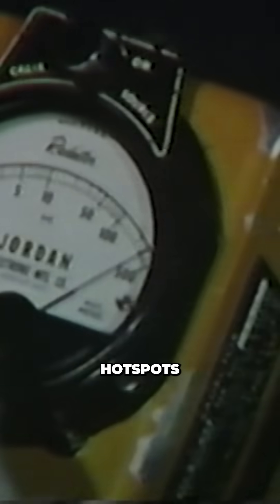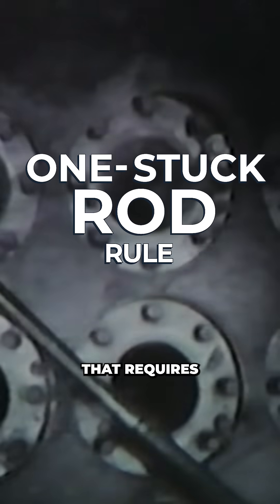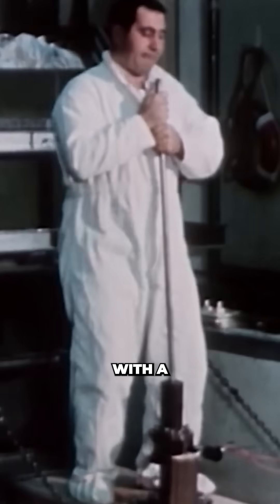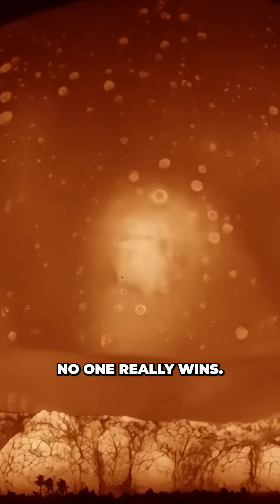The painstaking decontamination effort lasted for months, with radiation hotspots on site capable of delivering a lethal dose in under 30 minutes. The investigation into the accident led to the creation of the one stuck rod rule, which requires complete shutdown capability even when the most reactive rod is stuck in the fully withdrawn position. The SL1 incident stands as a constant reminder that in a tug of war with a nuclear reactor, no one really wins.